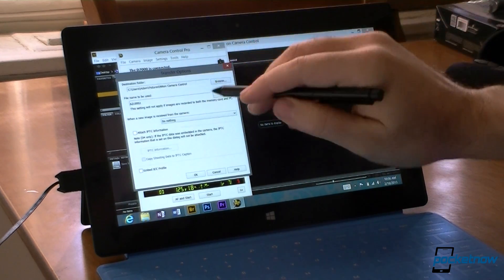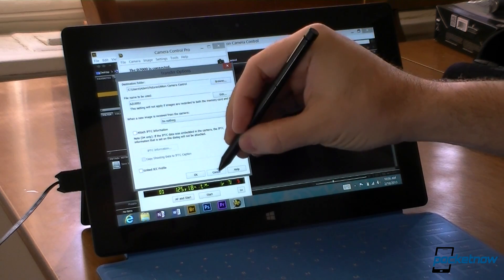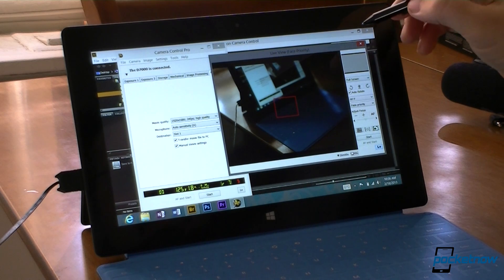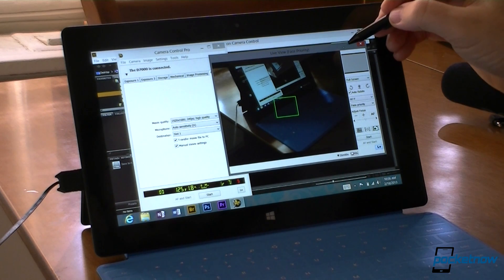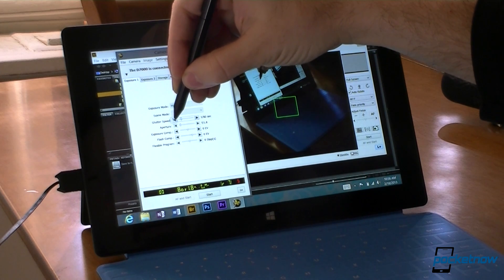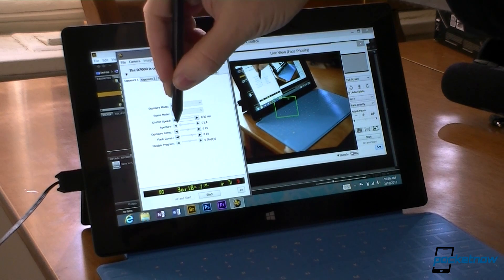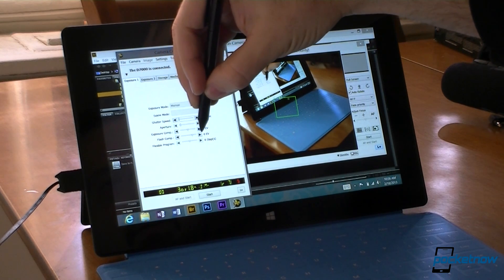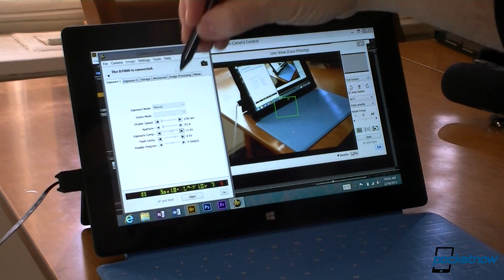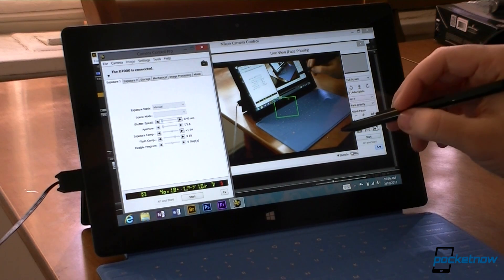One thing I did is change the transfer options — I'm going to send the pictures to a folder on the tablet. And I'm going to switch to live view so I can see what's going on. Maybe the shutter should be a little slower. You can see the effect is changing in the live view — let me make it a little brighter.